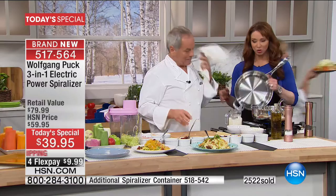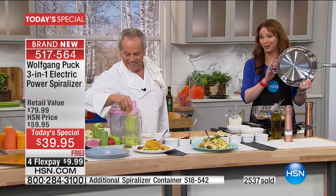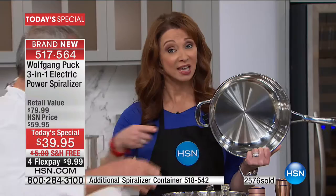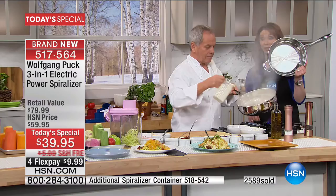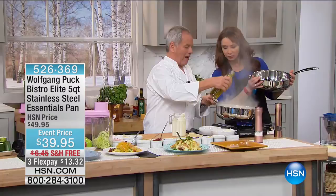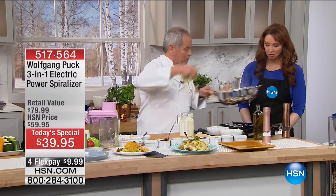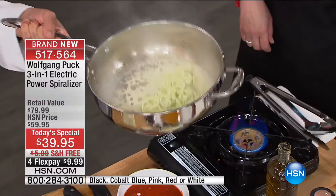Speaking of zoodles and zutini and whatever we want to call it, we also have a five quart deep dish — one of a kind. I have a thousand of one of Wolfgang's most popular pieces included in his cookware set. It's never been done as an open stock — it is tonight for 1,000 people and 1,000 people only. So you'll definitely want to pre-order. I'm going to reduce a little cream and then make a little sauce for my noodles. Can you get me a little more noodles?